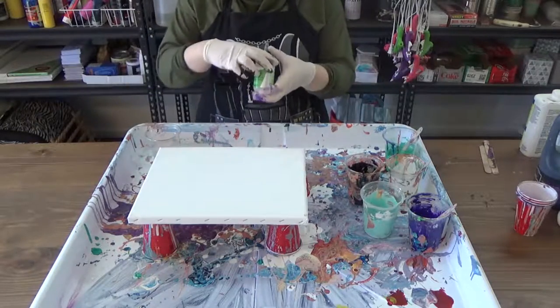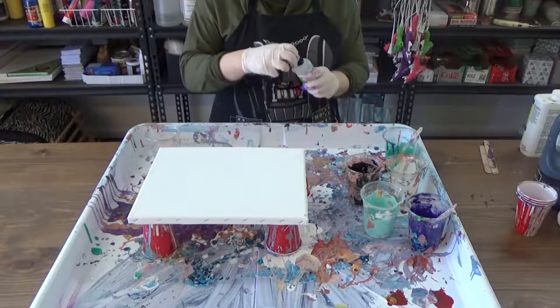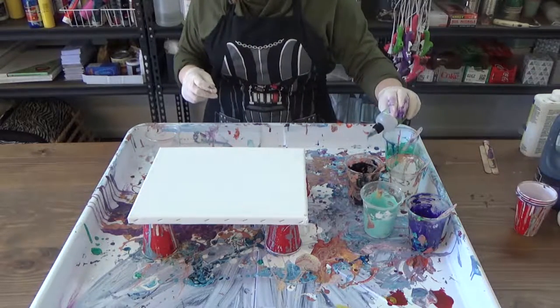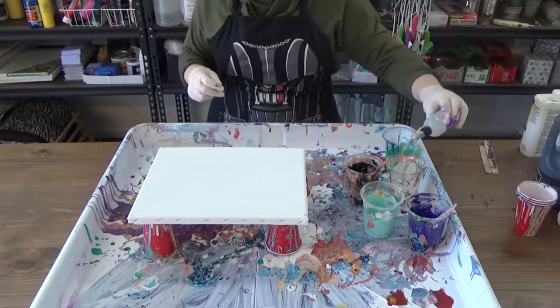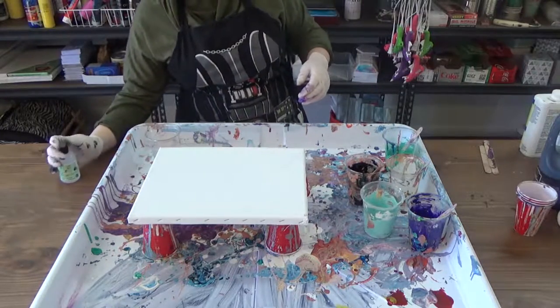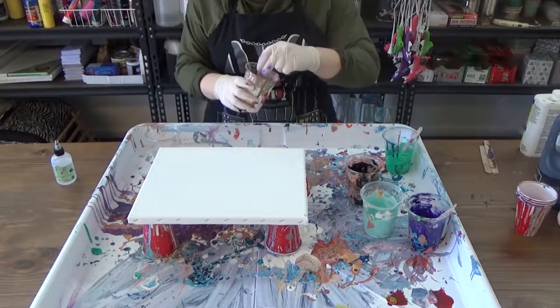Before you pour any paints, be sure to add a liquid silicone to each paint. In this case, we're using a treadmill lubricant. Add eight to ten drops to each paint. As you stir, if you want bigger cells, stir less. If you want tiny cells, give it a good stir of about two minutes.